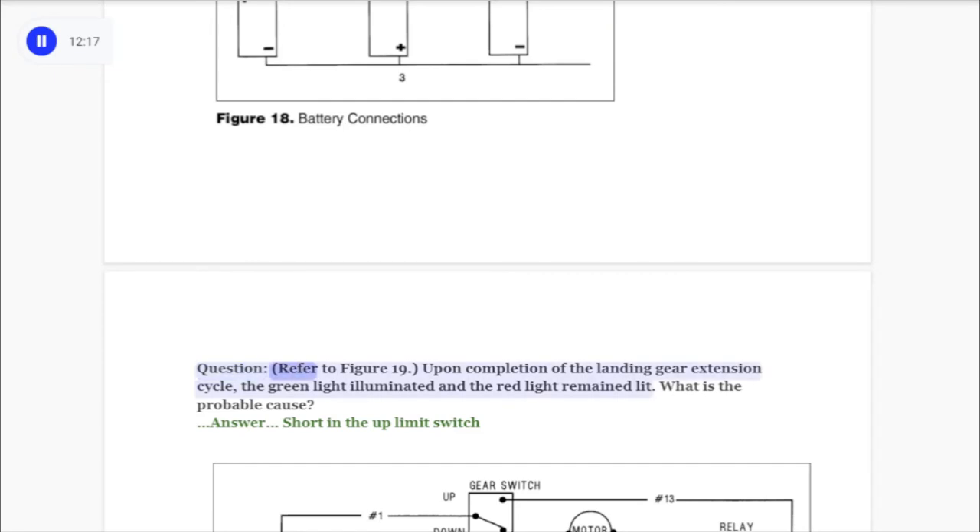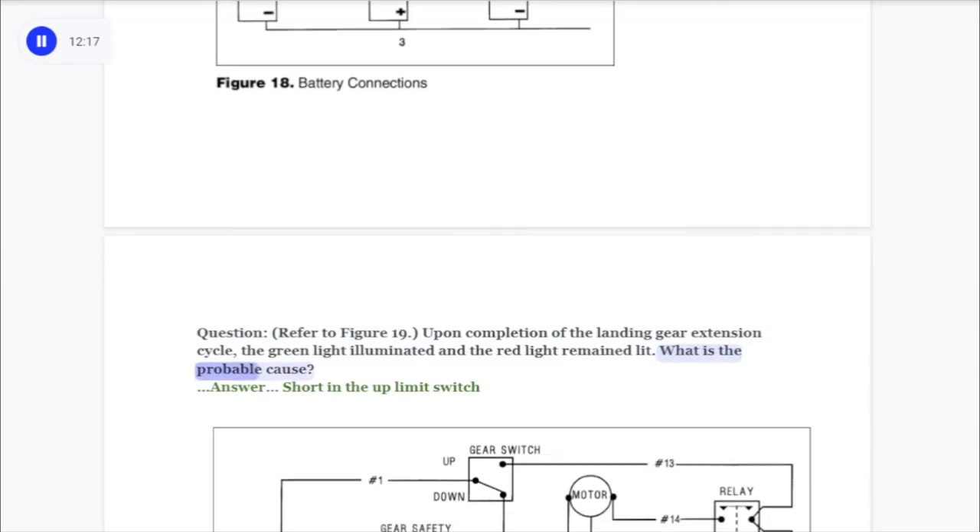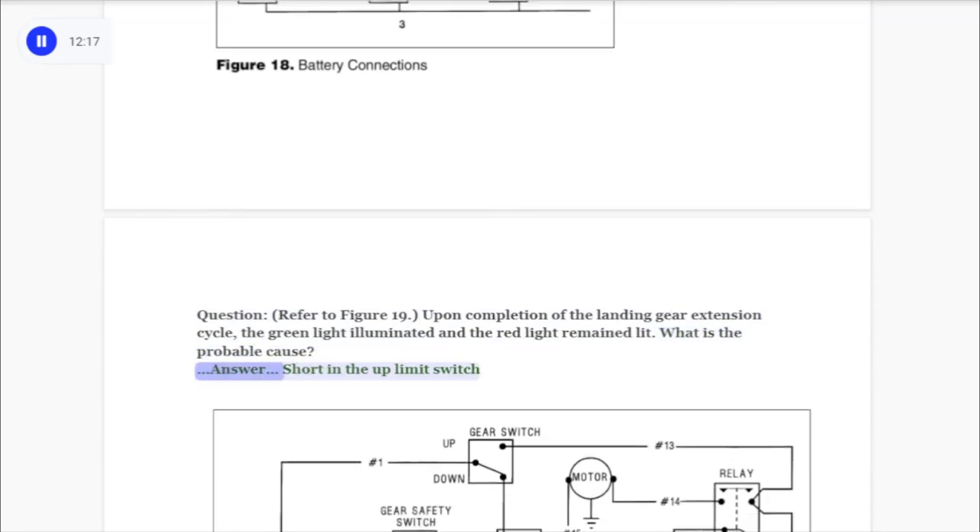Question: Refer to figure 19. Upon completion of the landing gear extension cycle, the green light illuminated and the red light remained lit. What is the probable cause? Answer: Short in the up limit switch.